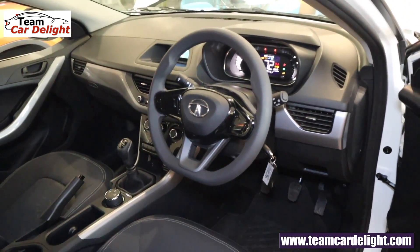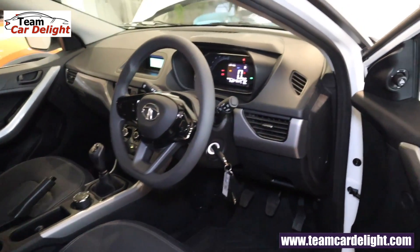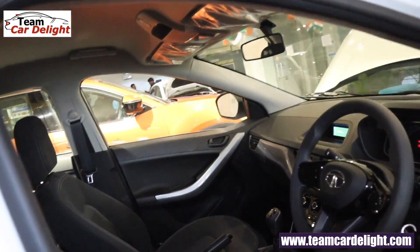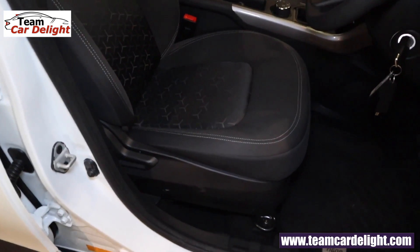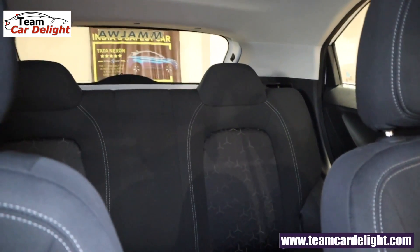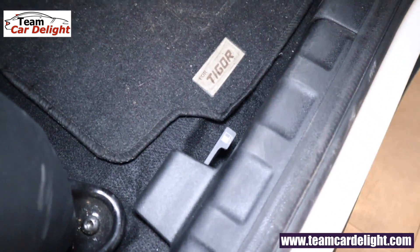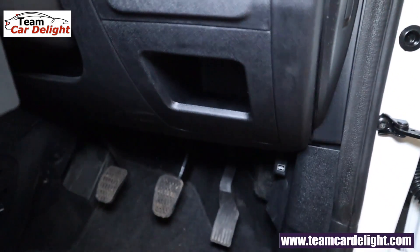This is the front dashboard, which is very attractive. You can see the piano black finish, glossy silver finish, and chrome accents — all looking very pleasant. There is black color carpeting and a light gray color roof. The fabric seat upholstery with contrasting stitching features a tri-aero design. The driver's seat adjustment is not available in this model. Fuel lid opener is here, along with driver footrest and storage space.